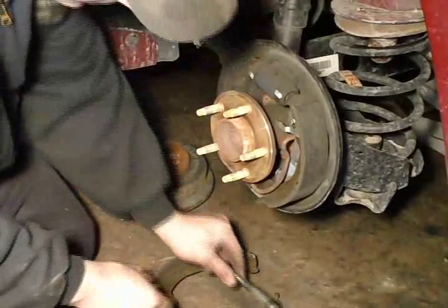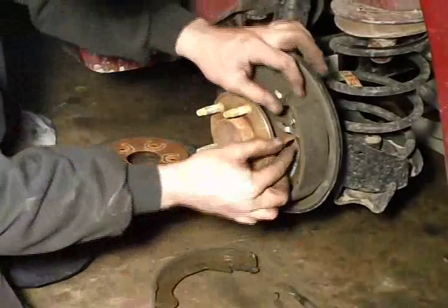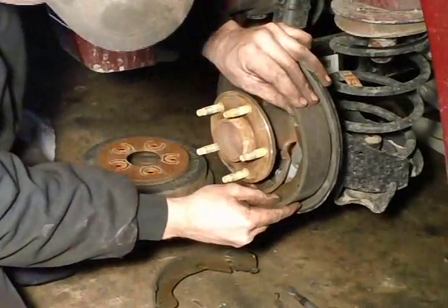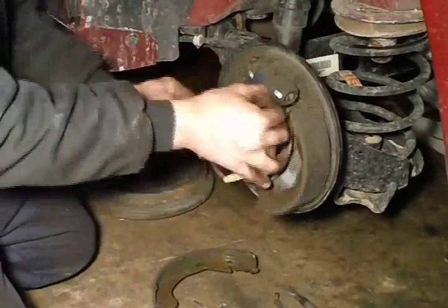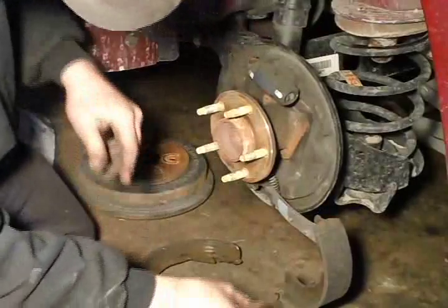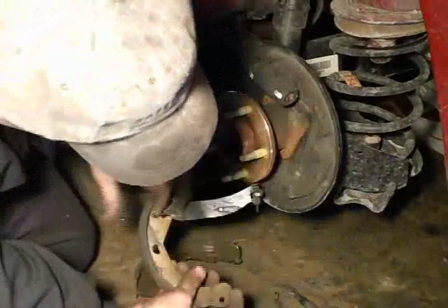I got the inner shoe off. I just removed the adjuster and the mechanism. Got that lower retainer and return spring off.